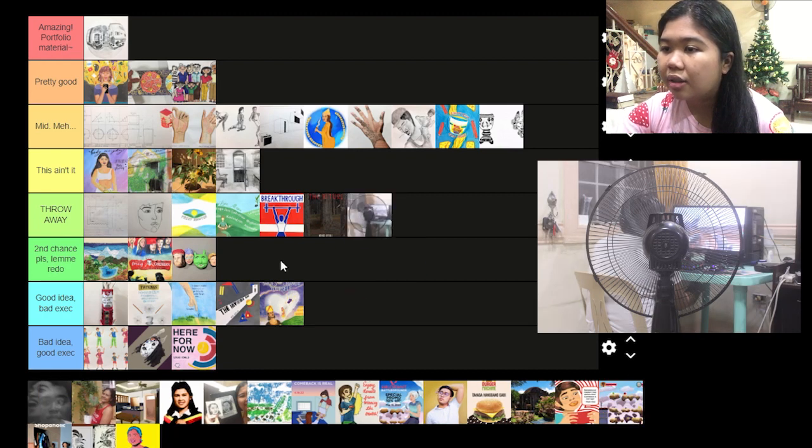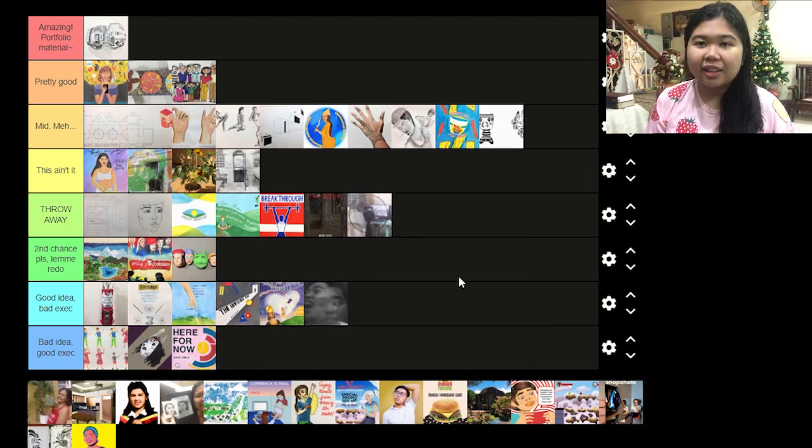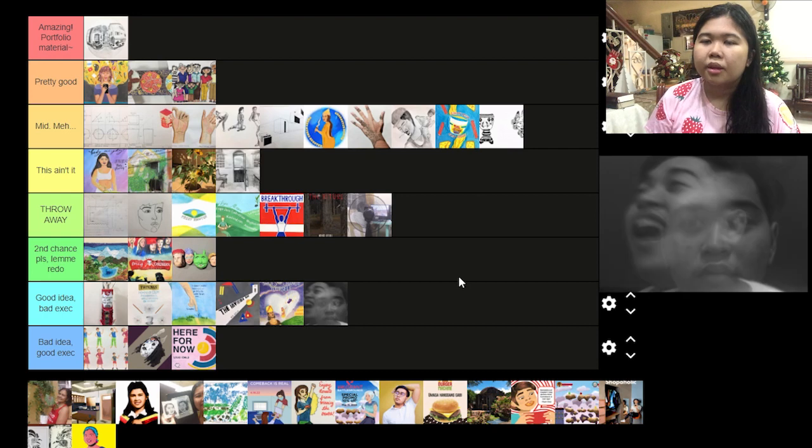Also this one — good idea but bad execution. I really like the joker face with the happy face on one side and a serious face on the other, but the focus of the subject is not that good and it's too close up.